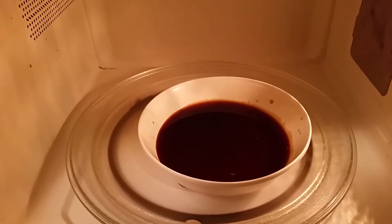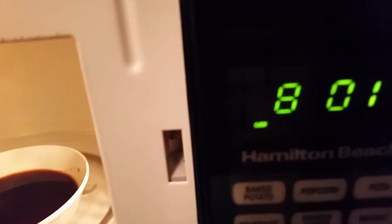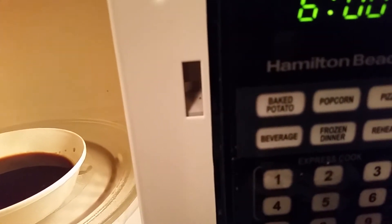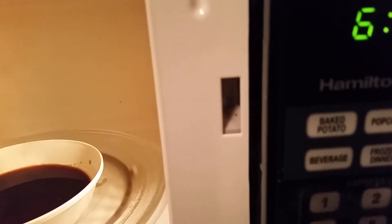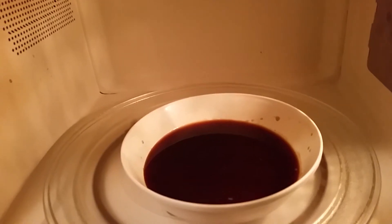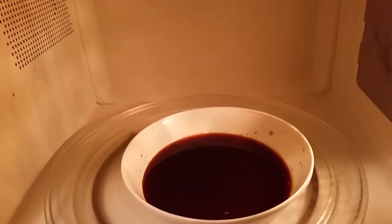My sauce is in the microwave. I'm going to heat it for about one minute to start. If I can figure out the microwave — I don't want it on six minutes. I'm going to put it on one minute, let it cook, then toss the chicken in it.